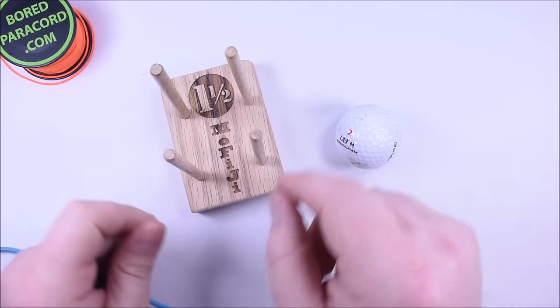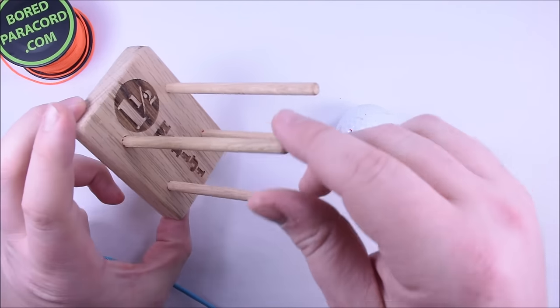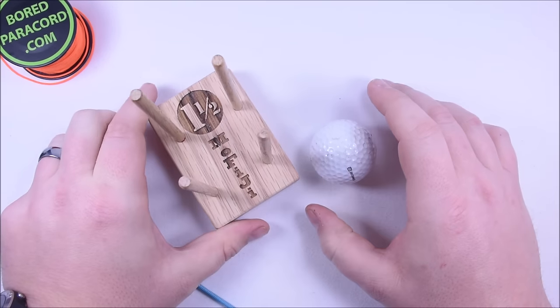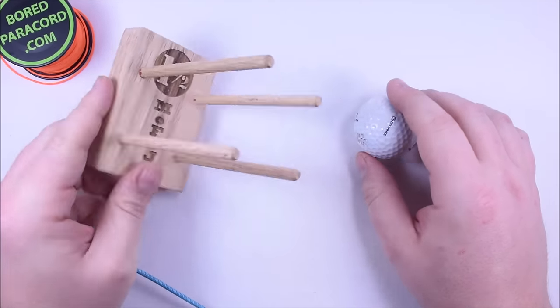These are more of a production jig, so if you're doing a lot of these this is going to be the jig to do it. You don't have to worry about moving pieces or anything like that. This jig is set up to be a speed jig and you can knock these things out pretty fast once you get used to it.